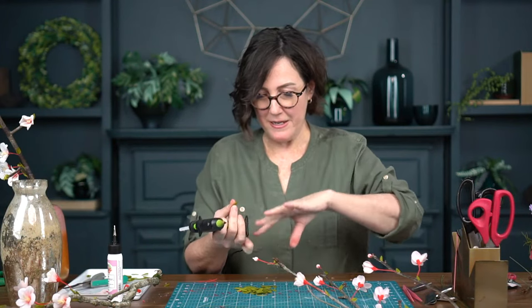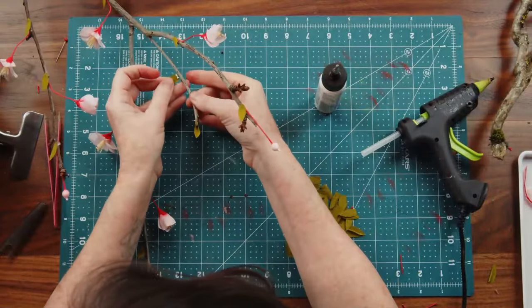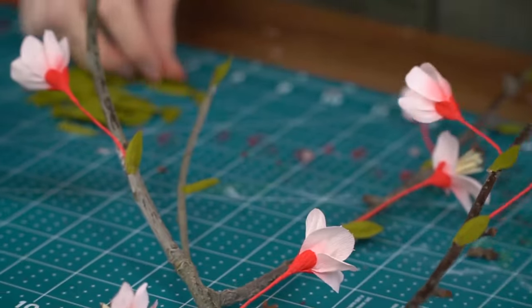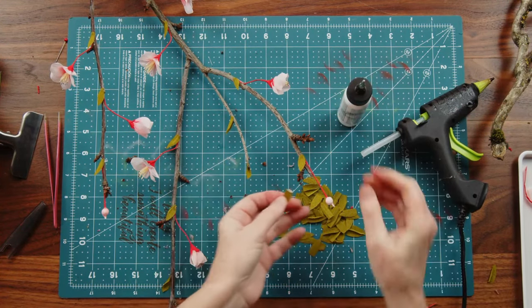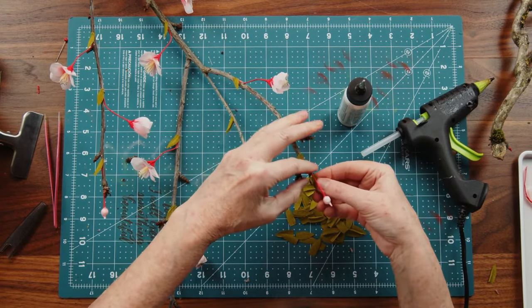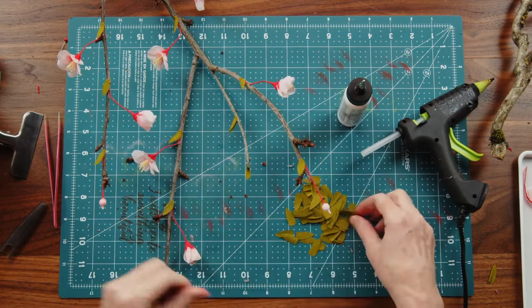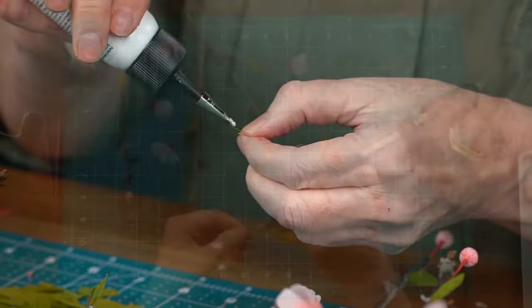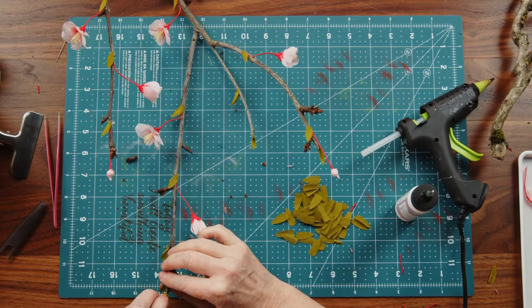I'm switching over to white glue to add more leaves into the nodes. The nice thing about art glitter glue is it dries so hard it really works almost better than hot glue on a lot of things. I like to add a leaf onto any broken points of the branch so that it covers that break and gives a better finish. And really, this is it — I'm just finishing adding leaves.